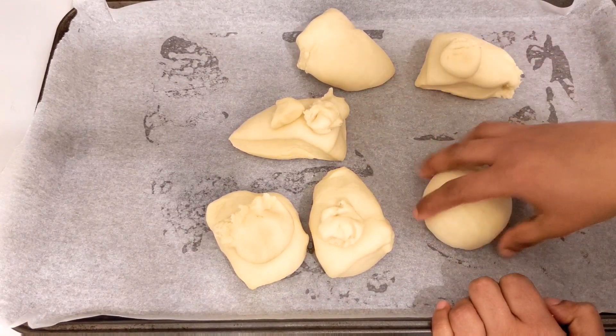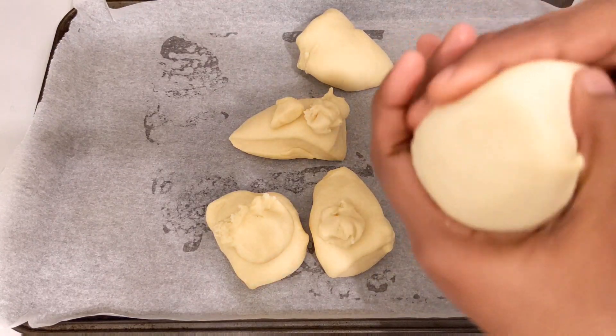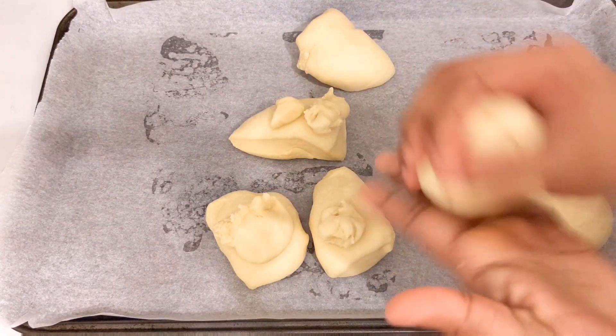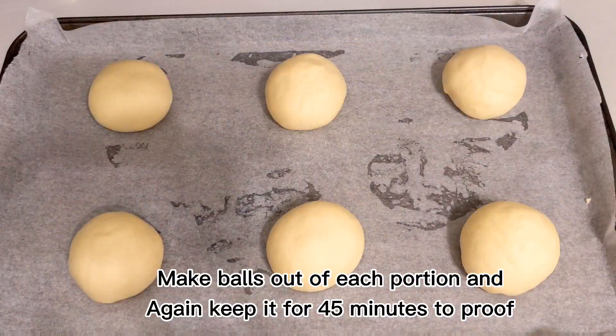After resting, we come back to the dough and rest it for an additional 45 minutes to 1 hour until it's properly proofed.